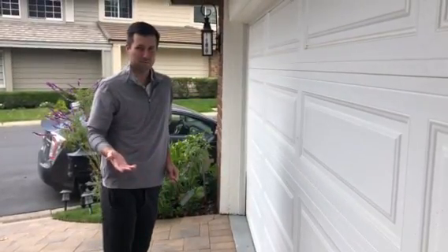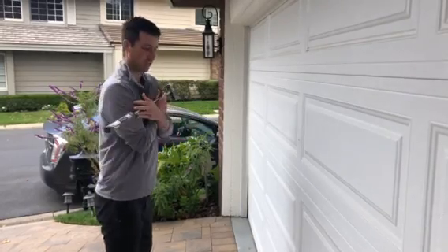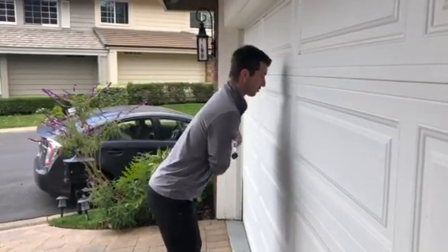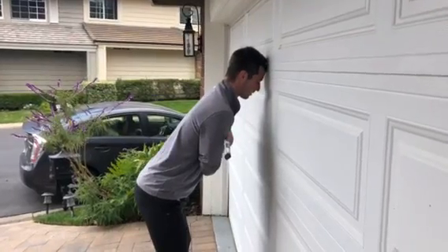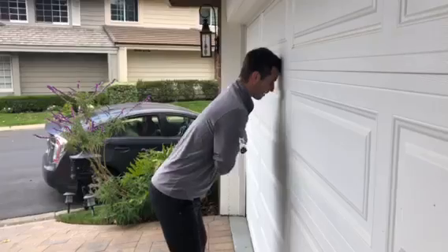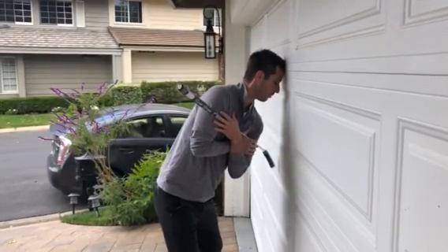A good way you can practice this at home is take a putter or a wedge and put it across your shoulders. Get in your golf setup and then scoot in so your forehead lightly touches a wall. As you make your backswing, the end of the putter should not hit the wall.